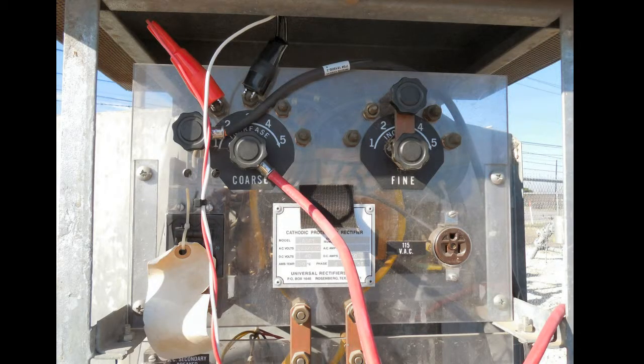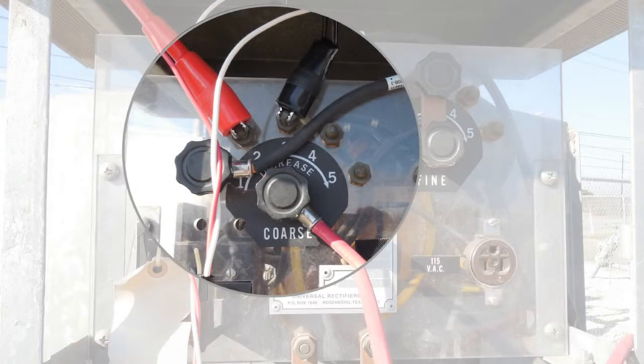Now attach the red and black clips on the cable assembly to the rectifier taps that you identified as your power source. Ensure that the clips are secure so that you have continuous power to the interrupter.